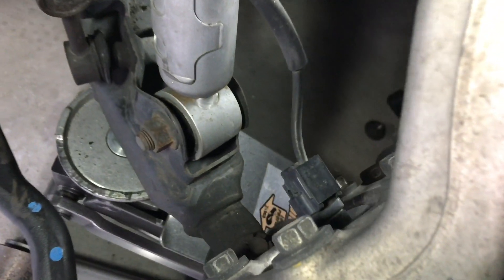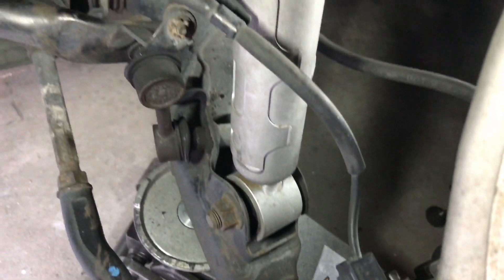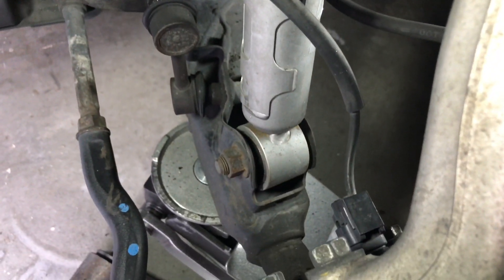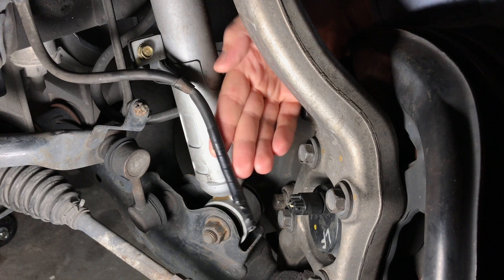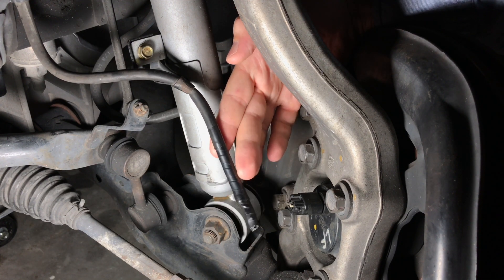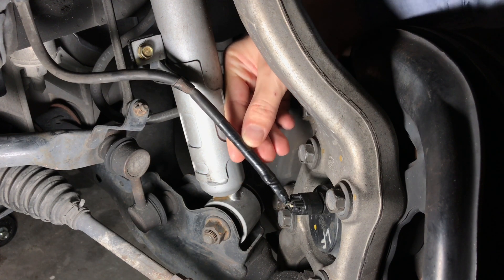Visually inspect the wheel speed sensors and cables for any signs of physical damage and replace them if necessary. In my case, everything looked fine on one side of the car, but on the other side the wheel speed sensor cable was damaged. Looks like the previous owner already tried to fix this using electrical tape, but that fix didn't last very long obviously.